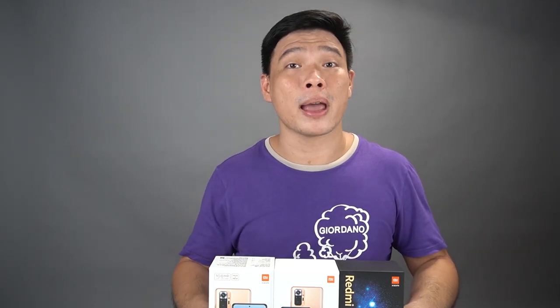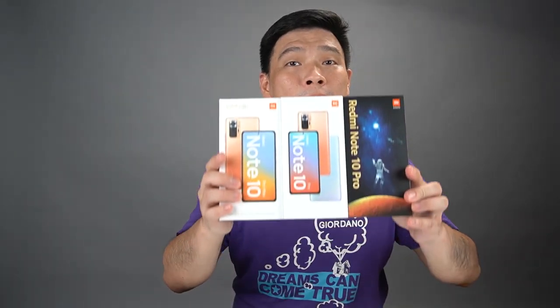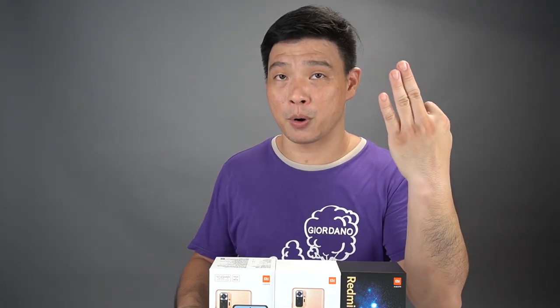I'm Mitch002 of Xiaomi Review and I'm so excited to open all 3 of them to show you the 3 colorways — the blue, the grey, and of course the bronze.